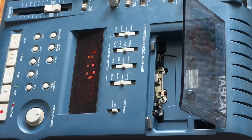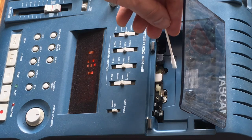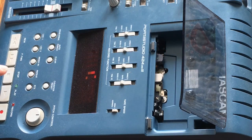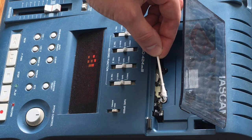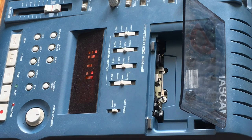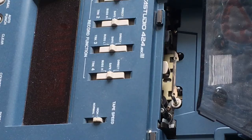Right here I'm cleaning the pinch roller with just a damp swab. Use some water but make sure it's pretty dry — you don't want any dripping in your machine. Same with the alcohol: just dip it in and make sure you wring it out so there's nothing dripping but the swab is damp. The capstan is going to be spinning in this cleaning mode, so just keep running the swab up and down it until it comes off clean.